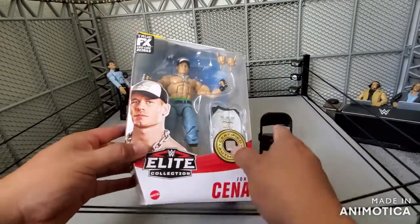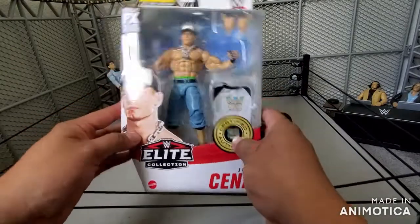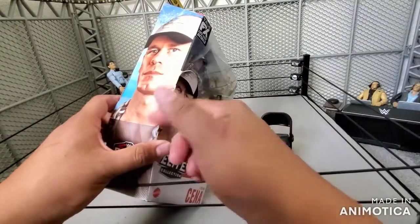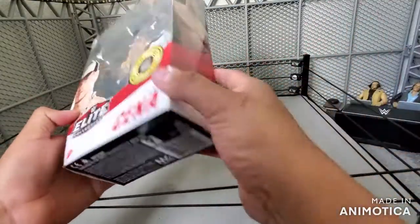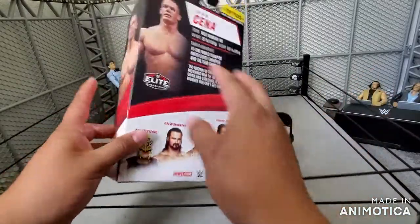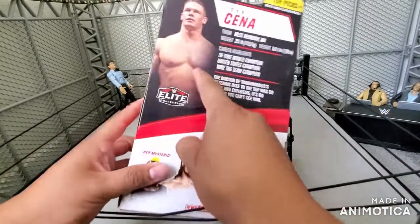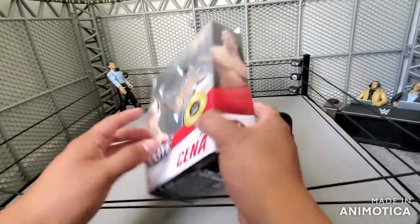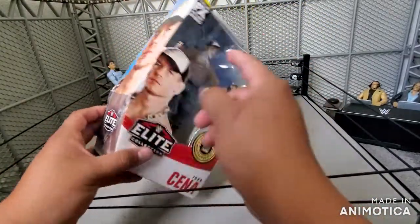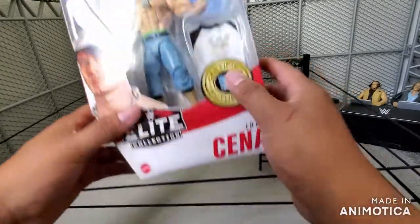Now, this picture on the front is the same one on the other side. I don't know why they keep doing that. We should be getting different pictures — multiple different pictures. If you look at it, this one is the same as this one. I think they should vary and have different pictures, maybe one of him fighting and then a different portrait.